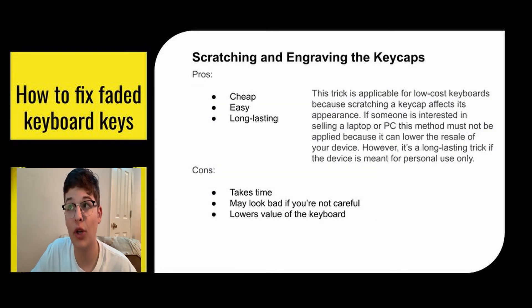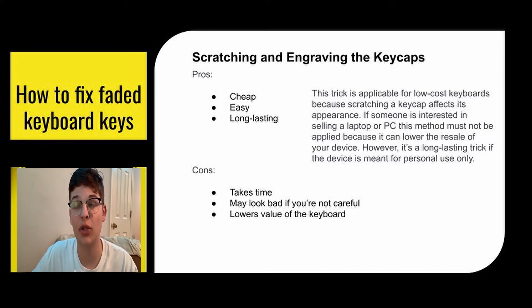If you're looking for a really permanent solution, you can try scratching and engraving your keys. The pros: it's cheap, easy, and long lasting. The cons: it takes a little bit of time, and if you're not careful it could look pretty bad, and it lowers the value of your keyboard. It's best applicable for low-cost keyboards because scratching a key cap affects its appearance. If someone is interested in selling a laptop or PC, this method should not be applied because it will lower the resale value. But if it's just your personal device and you want to use it for a long time, it's a great long-lasting trick.